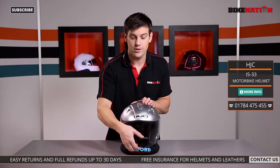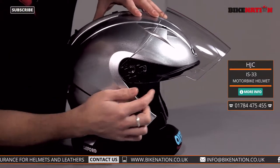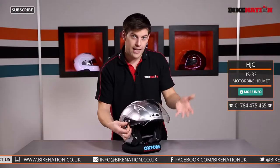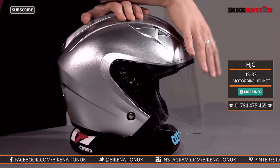If we have a look at the visor, it is huge. It offers 95% UV protection and has HJC's rapid-fire release system. So if you wanted to change the visor, all you have to do is lift it up, pop this lever back here, out it comes, change it over using the other side as well, put the new visor in, click it into place — and it locks in nicely.